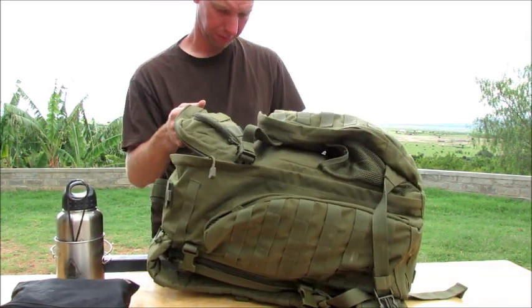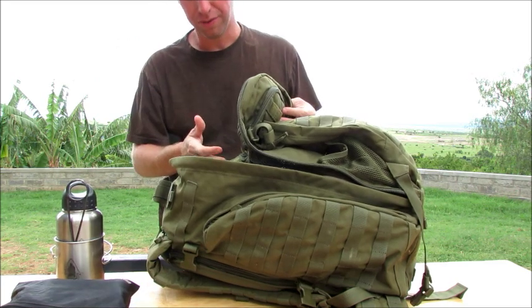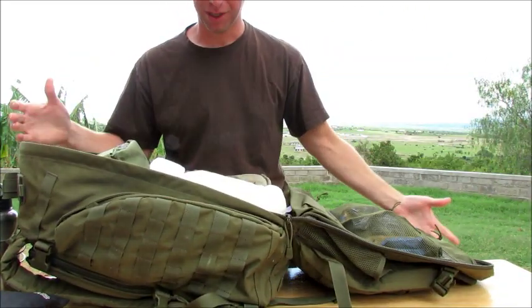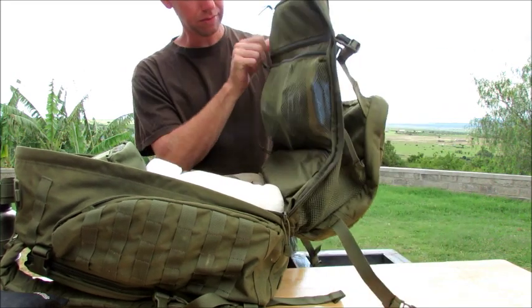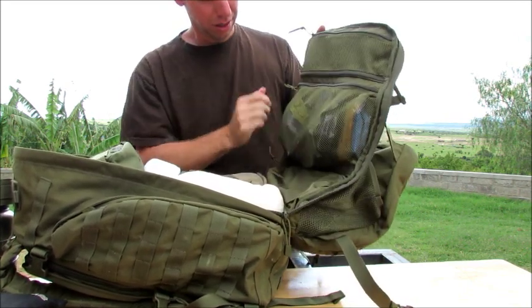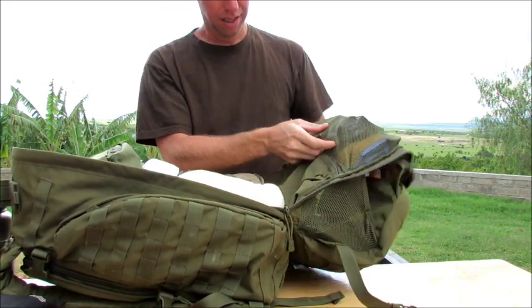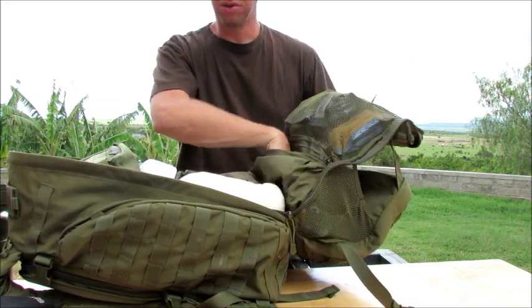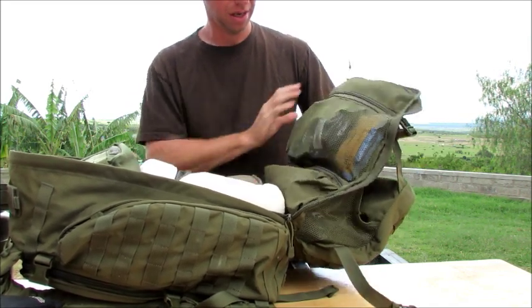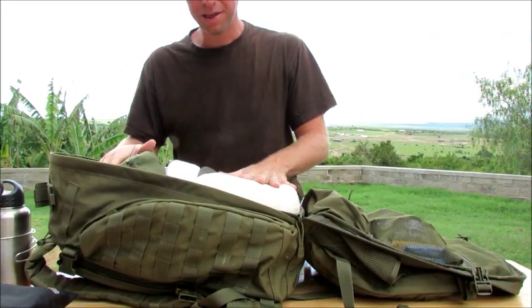Now to the main compartment. This main compartment is huge. I love how it zips all the way down — if you like to pack your stuff neatly, you can just fold it back and it folds right open so you have access to the entire bag. You have nice webbing up top that you can carry stuff in, and another big webbing section inside.